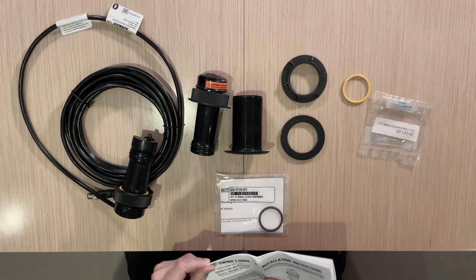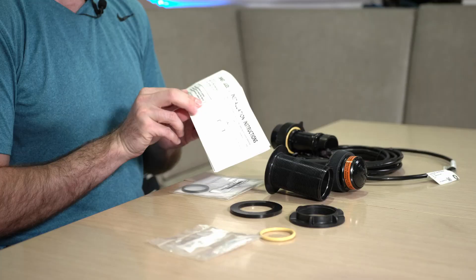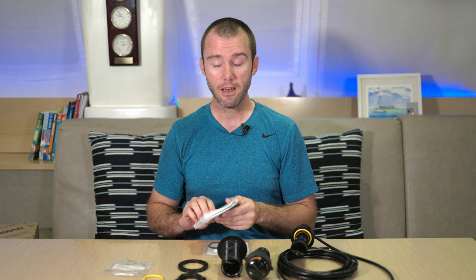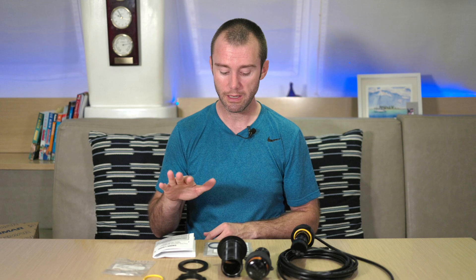We've got one last thing: the owner's guide and instructions. There are PDF online versions if you would prefer to download those so you can store them electronically rather than keep more paper on your boat. This is going to have all the information you need to actually install the through-hole and set things up. Read the manual — always helps.